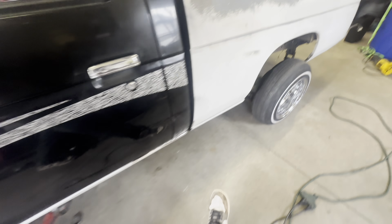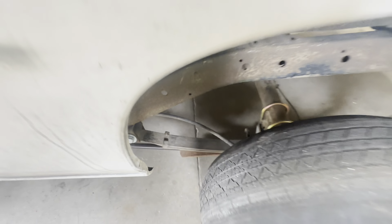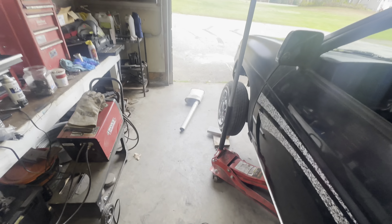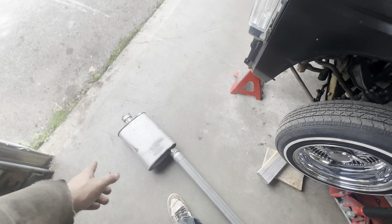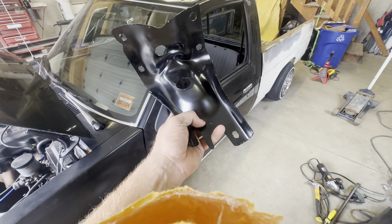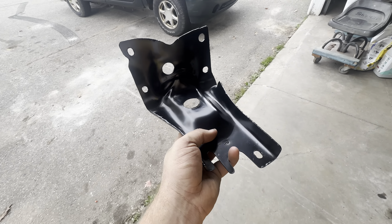I'm just extending the exhaust out so I can have the muffler come up into this giant empty pocket of bed space. It's all temporary - just to drive around for probably a couple months. Gonna get this all welded up, get it on the truck, and hopefully we don't scrape like that anymore.